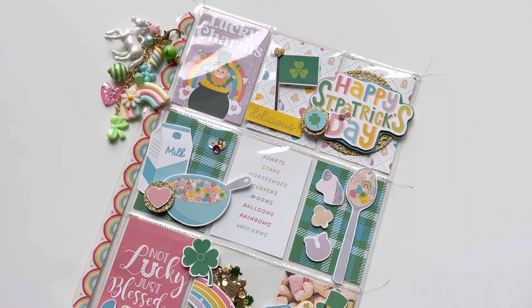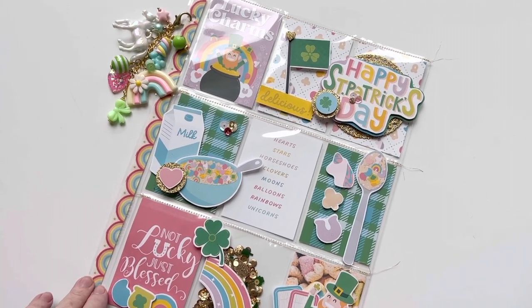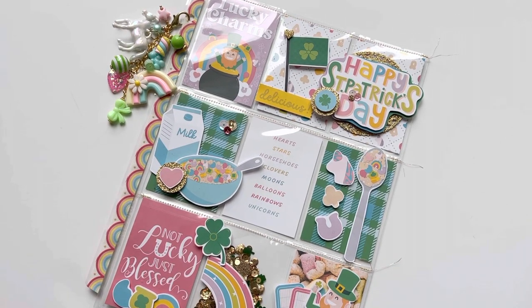Hi everyone, welcome back to my channel. I wanted to share with you guys a super fun pocket letter I made using Kelly Bangs Creative Mini Collection Lucky Charms.